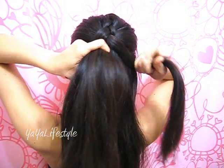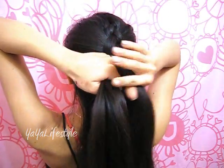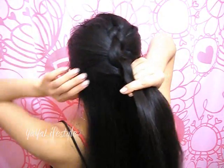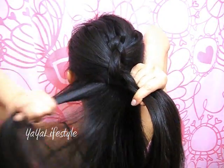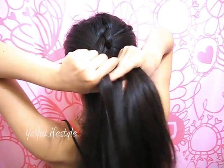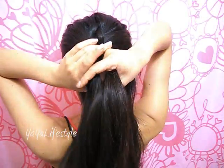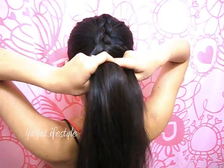Tighten. You want to tighten as you go all the time, and then this time we're not adding hair on the right side either. Just cross that middle section over to the right. Transfer all the hair onto your right hand while you add hair on the left side again. Grab some hair, release the left section, combine them together, and then move that middle section over to the left.